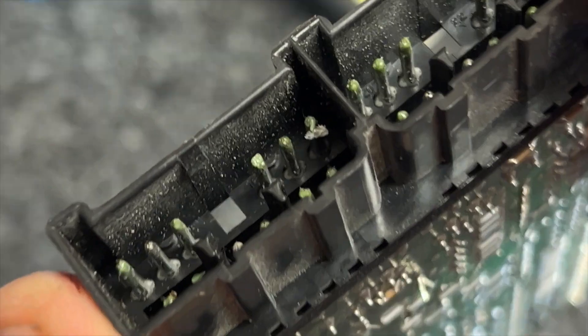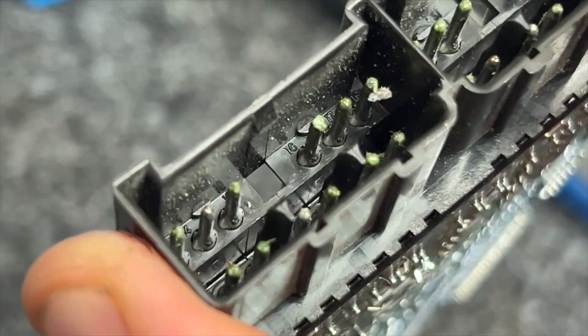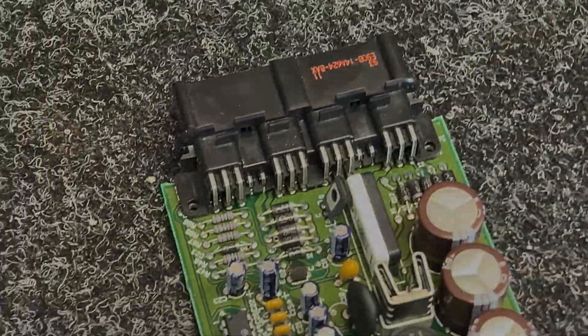There are pins in there that need cleaning up too. Anyway, thanks for watching — see you all next week.